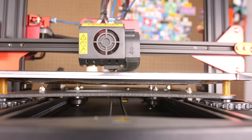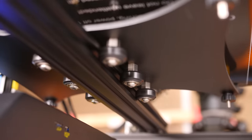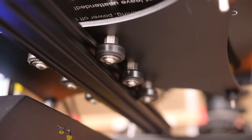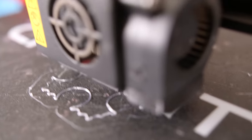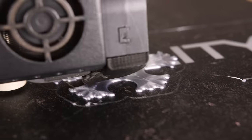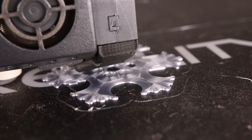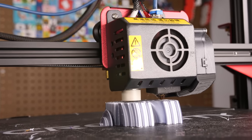Likewise, the heated bed now moves along two aluminum extrusions instead of just one as it did on the original CR-10. The 24 volt power supply doubles the voltage going into the heated bed, which means it can heat up much quicker, reaching 110 degrees Celsius in about five minutes. We've also got the steppers running on TMC Trinamic drivers, which make this the most quiet CR-10 yet.